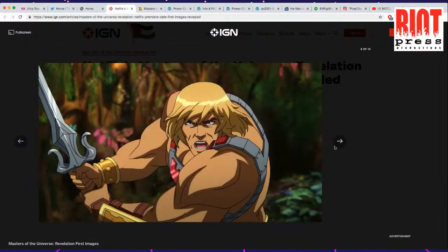Some of these first couple of images look pretty good. This is a pretty good drawing of He-Man. I had to do a double take because I actually thought this was the He-Man from the early 2000s — it just has the same type of vibe. So I wasn't quite sure — is this old, is this new? But it is from the new series, and this stuff looks pretty good.